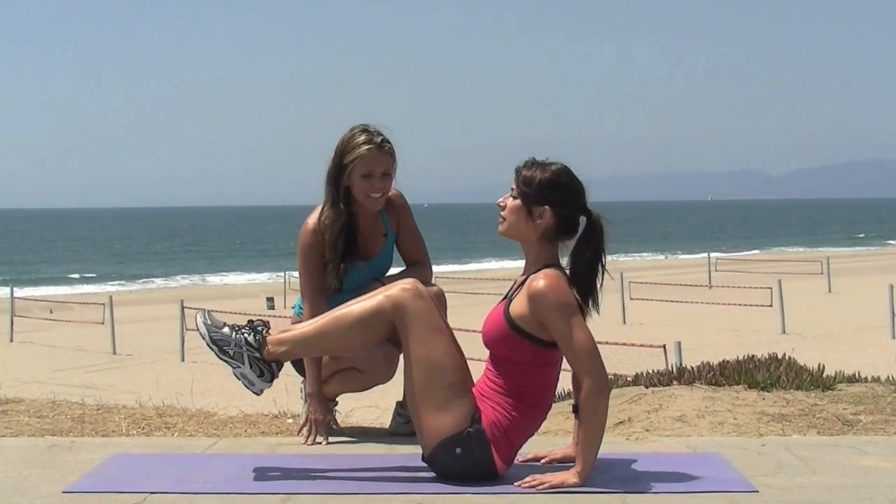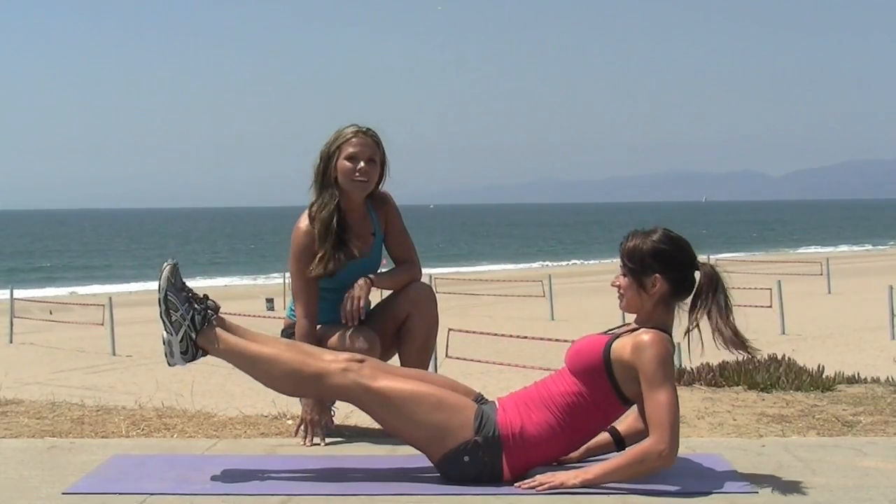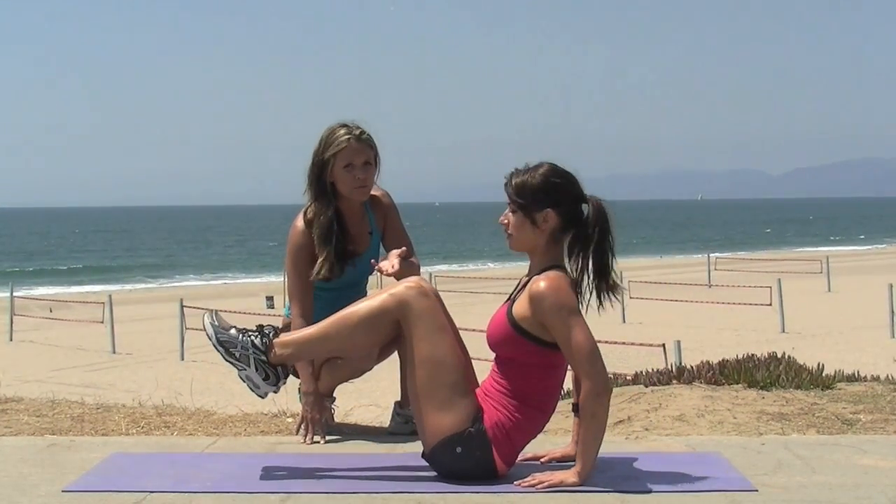You're going to do three sets of 10 of these and blog to us how you felt it the next day. And now this one — I do this three to four times a week. It really helps with those lower abs.